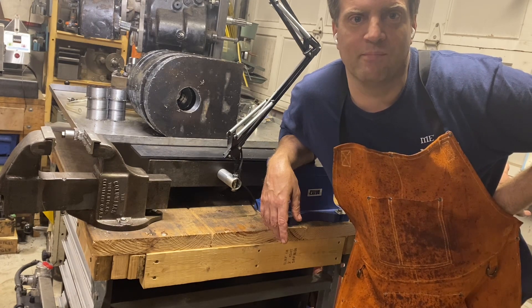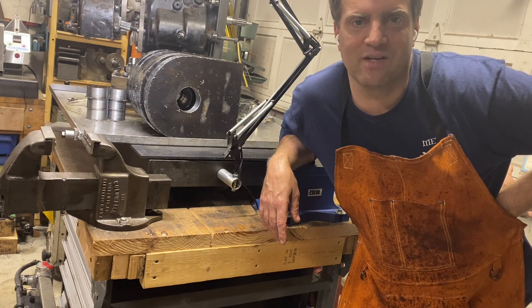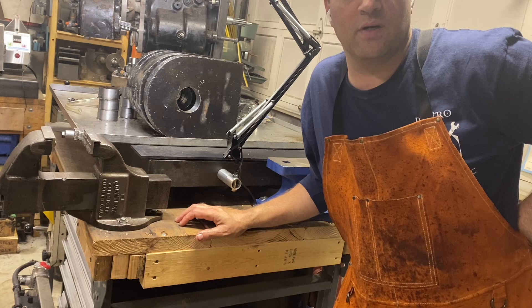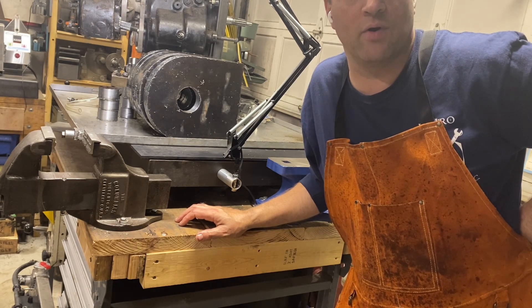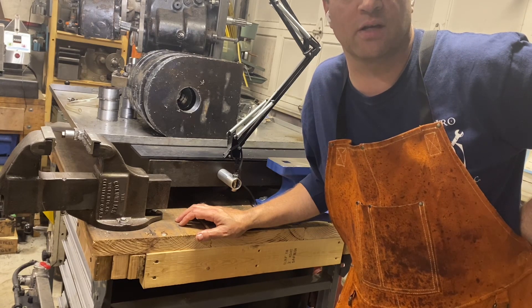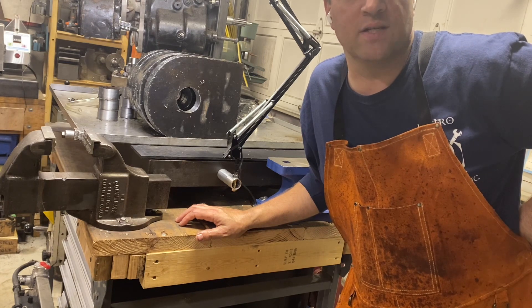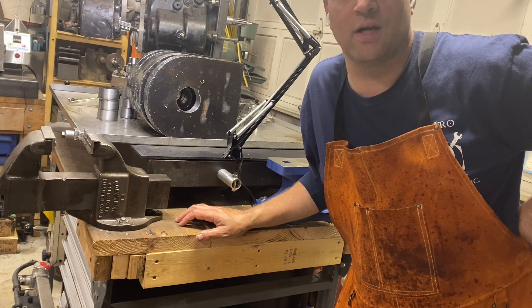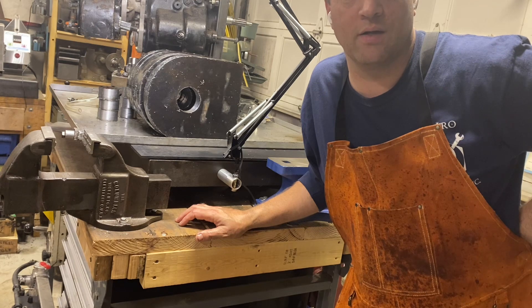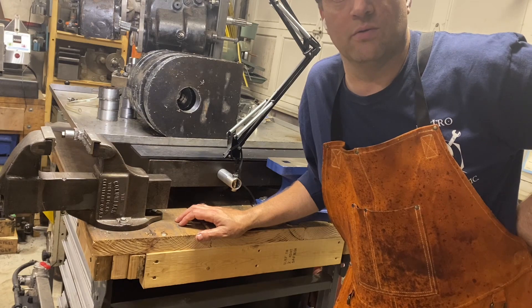I had somebody offer to buy my project and I said no thank you — I'm going to finish it, it'll just take me a little while. Today I'm going to show how to use an annular cutter to cut some 3 inch diameter holes in 1-3/8 inch thick structural steel. It's a great way to do the cutting and it's turned out to be a huge time saver. Now I'm thinking I want to buy another set of annular cutters.